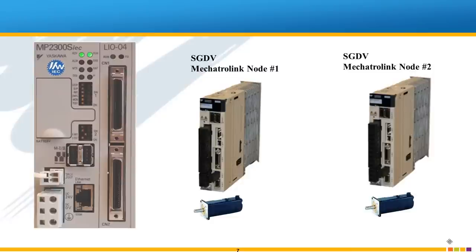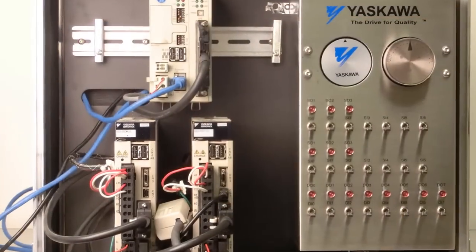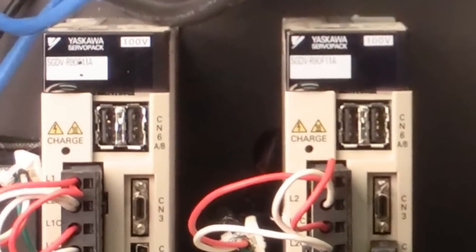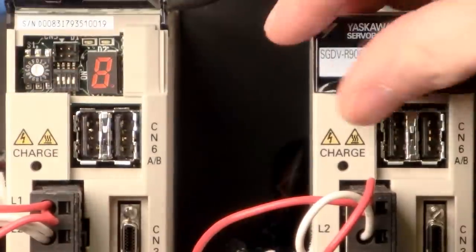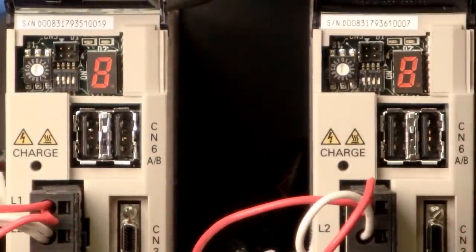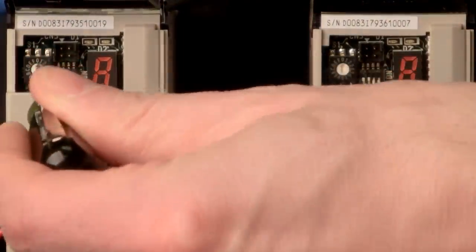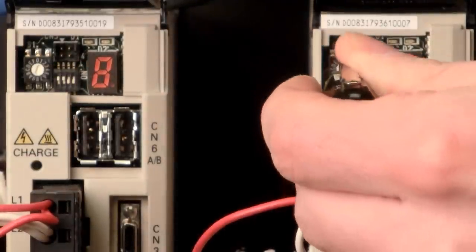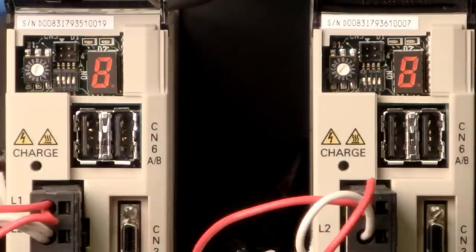The first step is to set the node address for each servo pack. Open the cover and set each rotary switch. I have node 1 and node 2. No two nodes may be set the same. The switch is small so it will be easier to see if you can set this up before the amplifiers are in the panel. The small switches control other Mechatrolink functions and are usually set two up and two down.